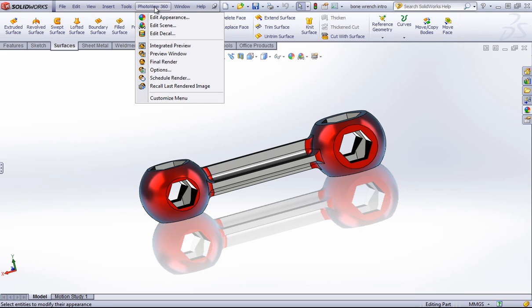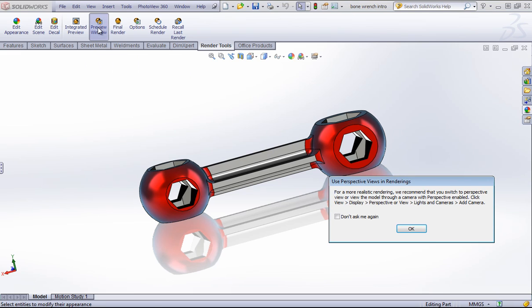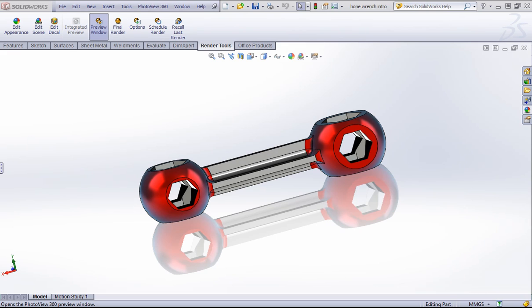We can access the tools for Photo View from this pull-down or from the Render Tools tab. I'm going to go ahead and just quickly change a couple of options, but if I wanted I could hit Final Render and this will push out a render for me right away. With the Final Render, if you select this, the preview window always comes up, or you can simply select this and get a preview window beforehand.